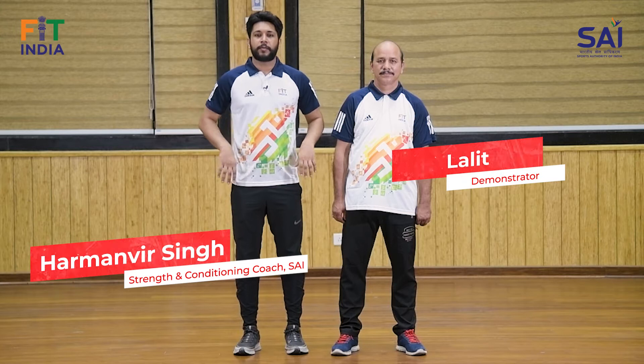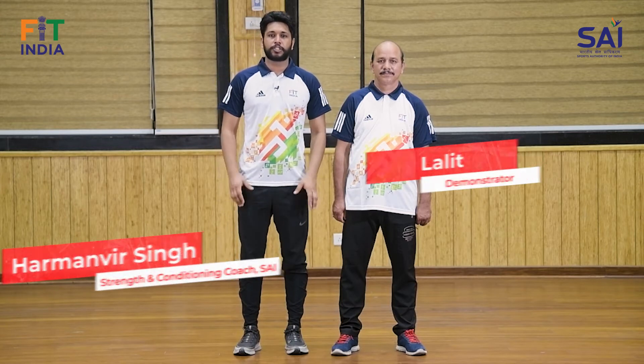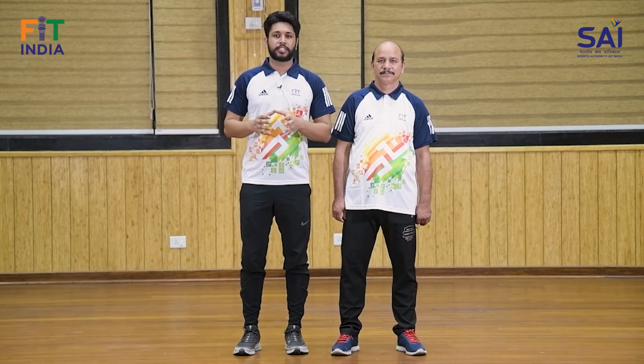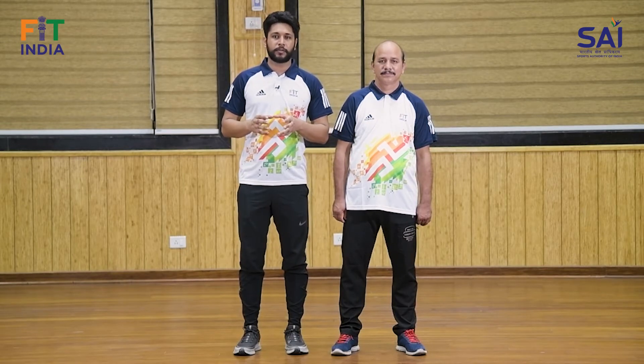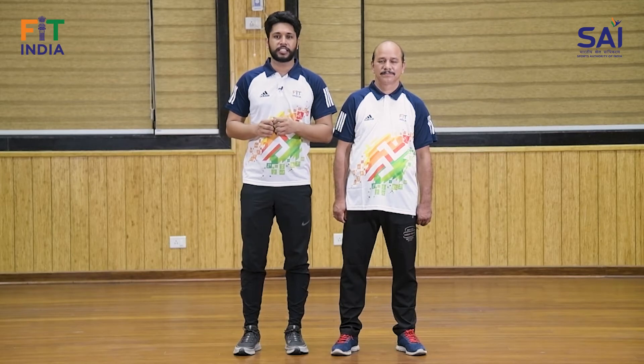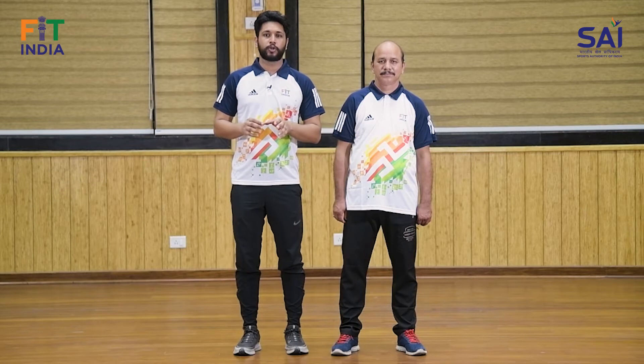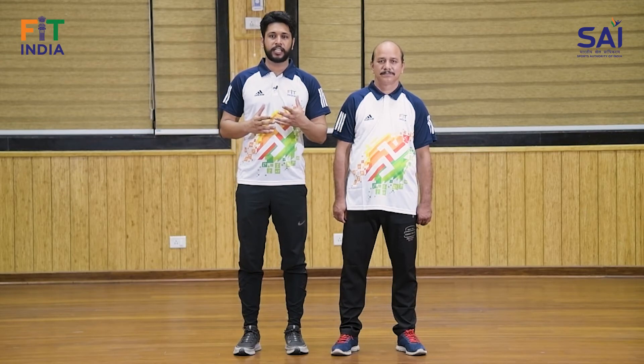Fit India app mein 65 plus individuals ke liye kuch test batteries hain jo perform karke aap apna physical fitness score assess kar sakti hain. 65 plus individuals ke liye bahut zaroori hai apna muscle mass aur physical fitness maintain karna. Aap kam se kam 15-30 minute exercise karein rozana, aur aaj hum aapko kuch exercises batayenge.